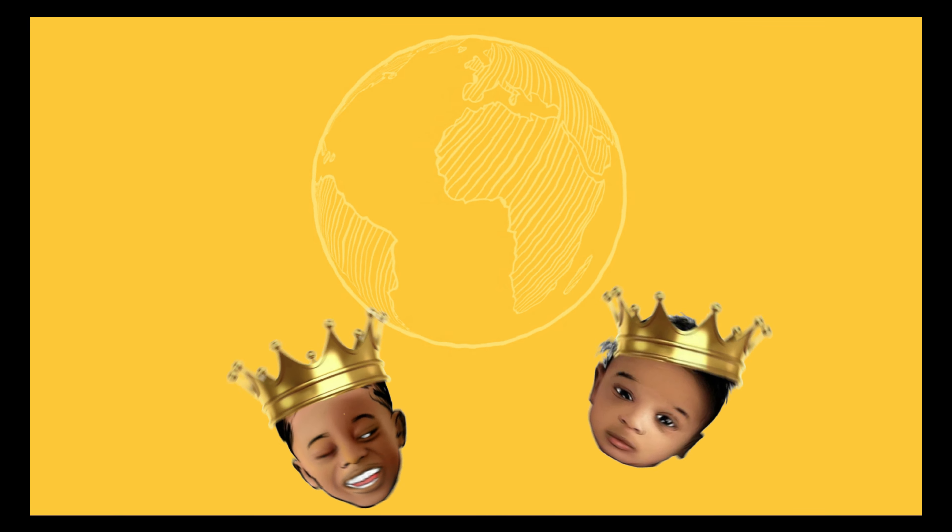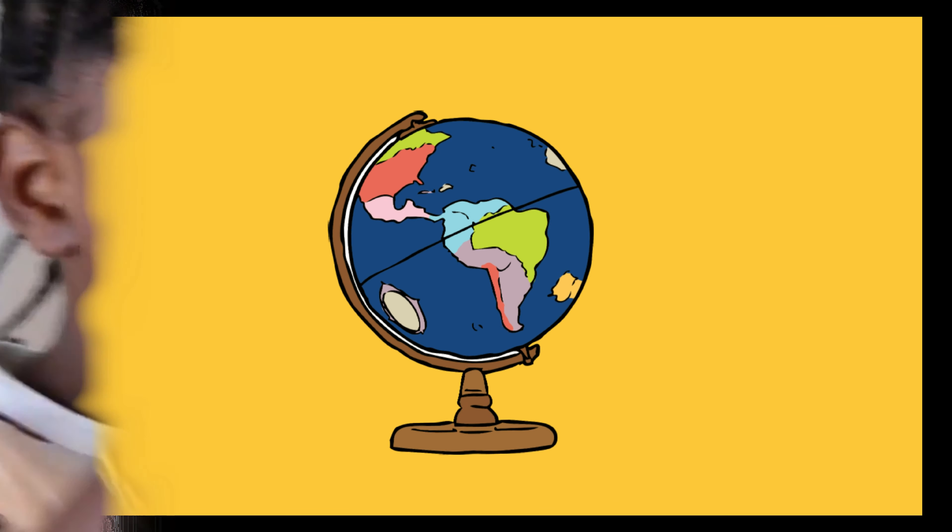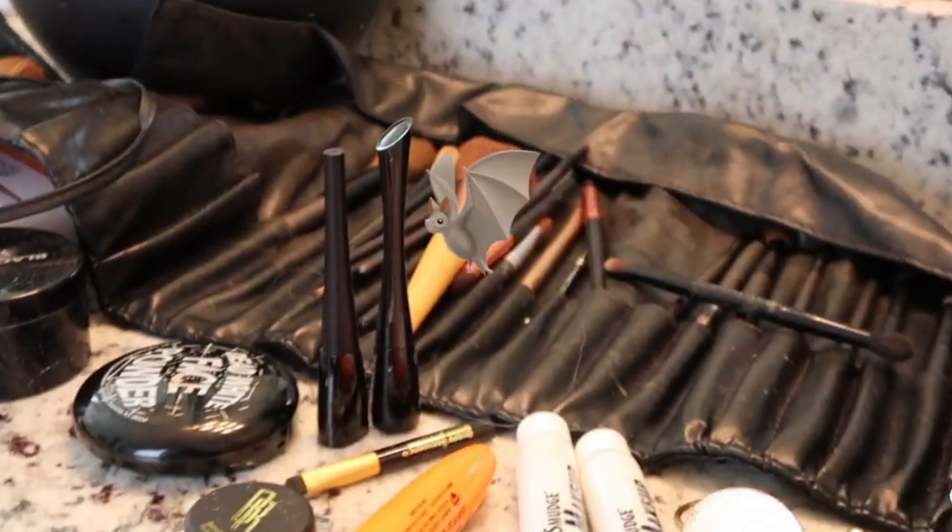Want to see my cool transformation? Keep watching. Welcome to Caesars and Mari's World! Halloween video.